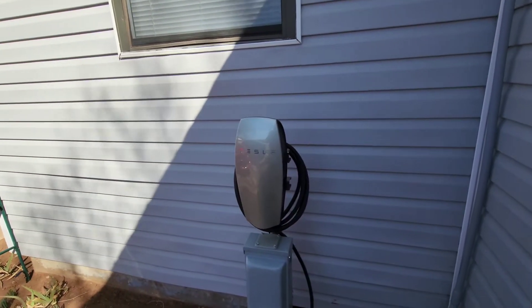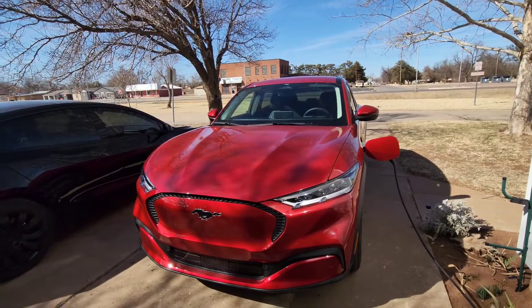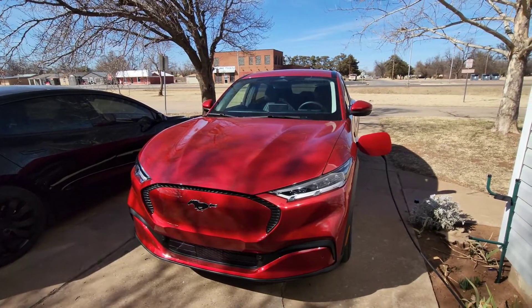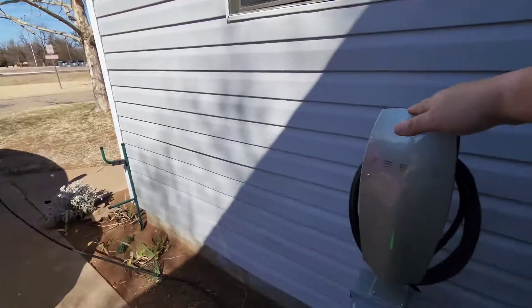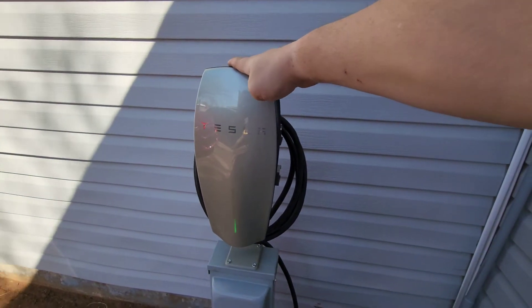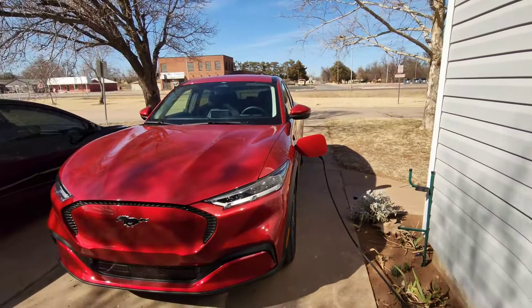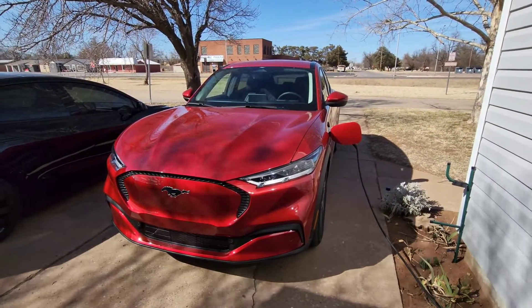That's one way you can use your original Tesla equipment on a non-Tesla electric vehicle. It's a good way to save money — $150 is a lot cheaper than the cost of a good high-powered wall connector that's going to be a permanent install outside, so you're saving quite a bit by reusing your Tesla equipment on your non-Tesla car.